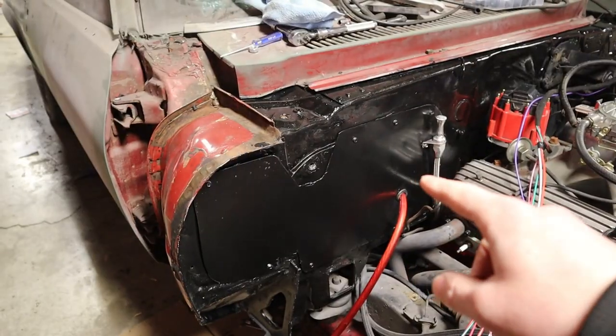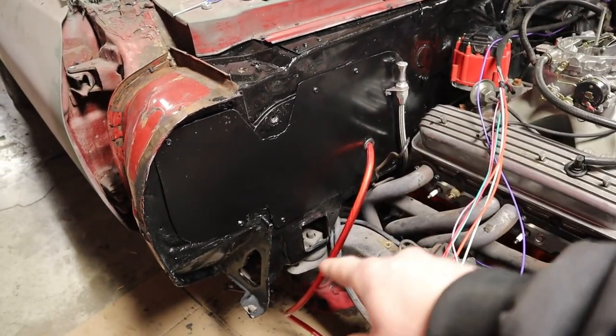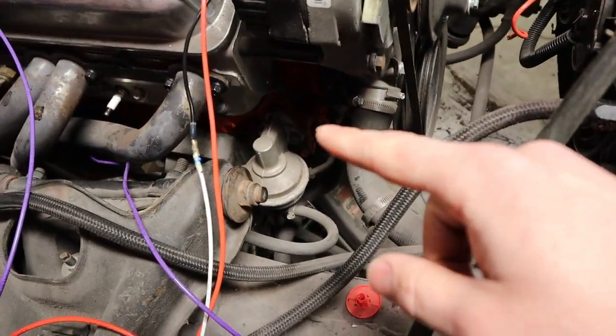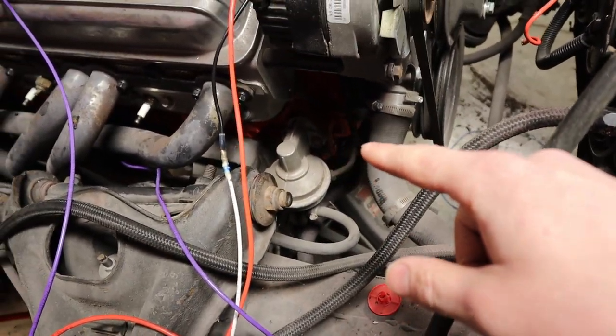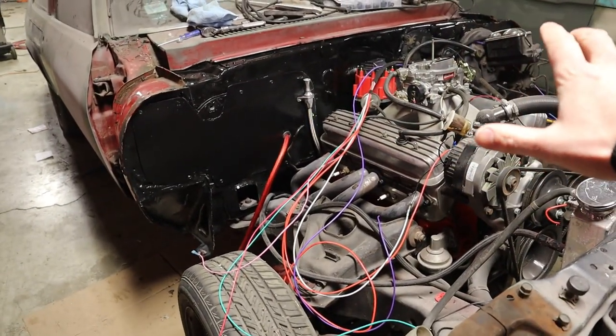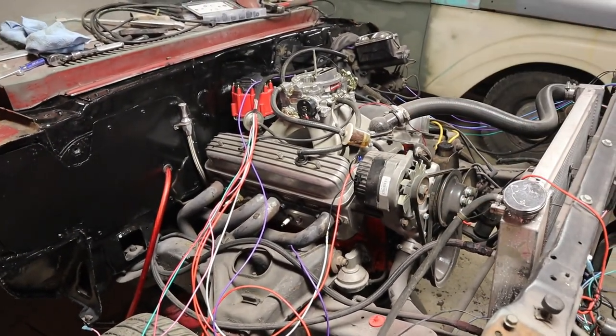We have the firewall all coated with POR-15 and we have our power running through there. Up here we're going to start by removing the mechanical fuel pump and all of the fuel lines that go with it — get all that stuff removed and get it ready to start building our AN hoses. We're going to hop to a time lapse again.